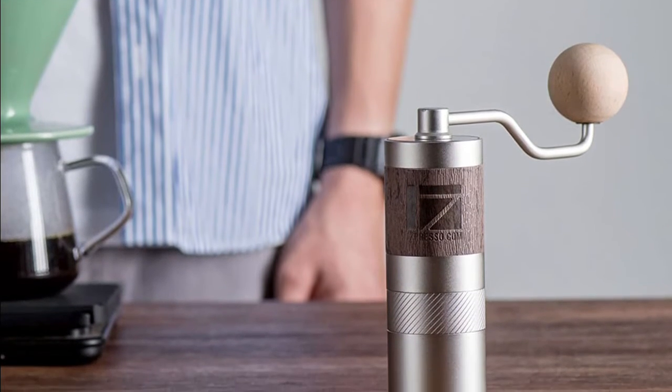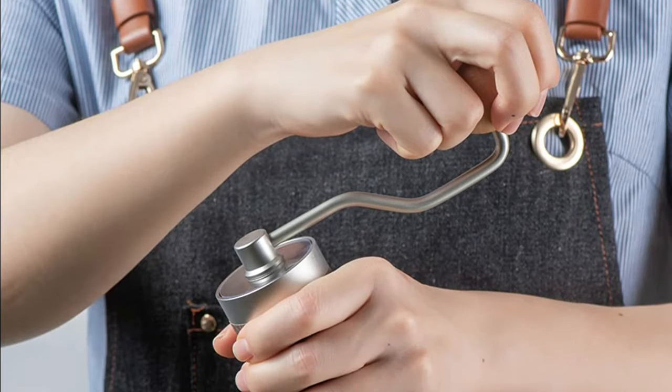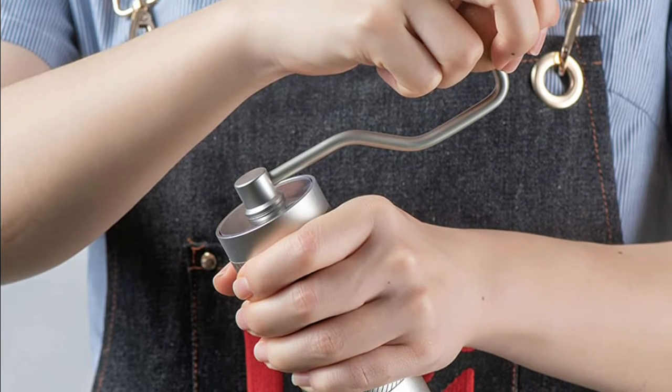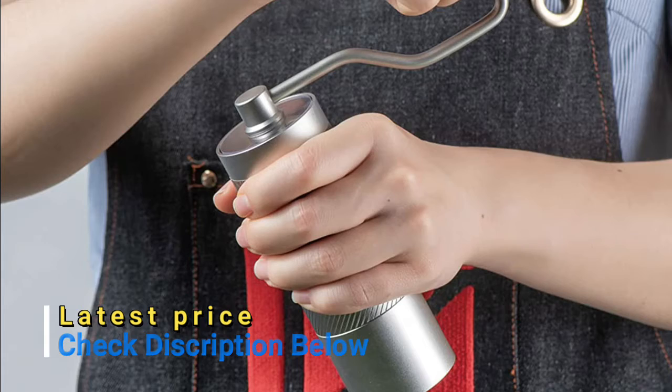Fixed with dual bearing and triaxial design, it provides increased stability for better consistency of the grind. Over 60 clicks for the grind setting. Grinding coffee no longer has to equate to hassle — have a fun time while traveling or camping.